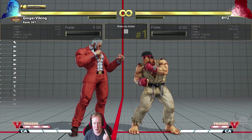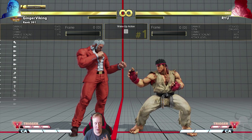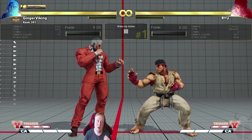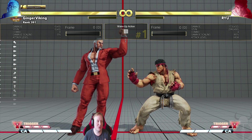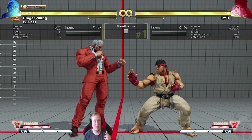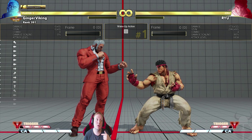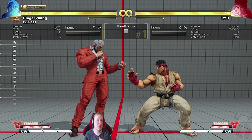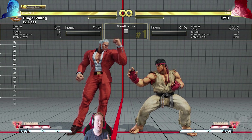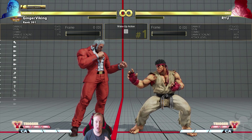I think I covered everything — stand medium punch, crouching medium punch on block, overhead option, unblockables. Thank you guys so much for watching. This was my first video so it might have been a bit unrehearsed and raw in some ways. I hope you learned something. Please leave a like if you enjoyed, comment below if there's anything you want to know about Urien, and subscribe to get notified — I'm trying to make these videos weekly. Thanks again for watching!